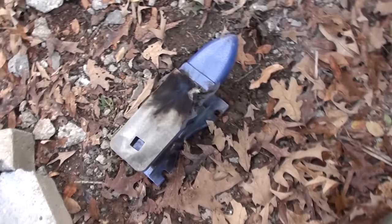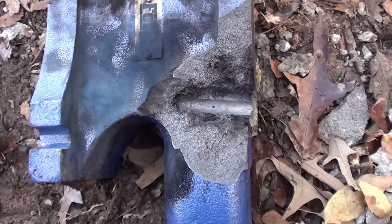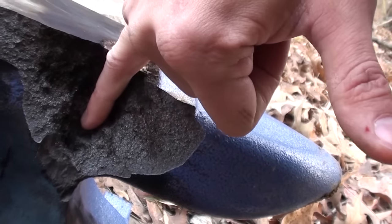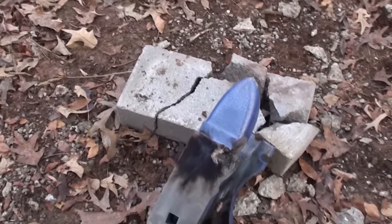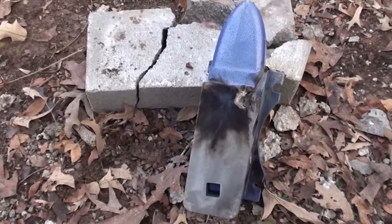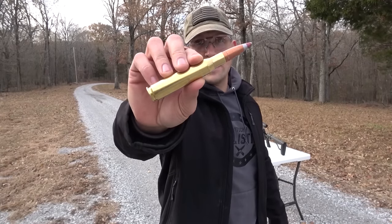Oh man, oh wow. You can see where that 50 cut down into that anvil — that is awesome. It's like my whole pinky finger deep down into the anvil. That's impressive. I think before we shoot it with anything else, we need to shoot it with the 50 BMG one more time — armor piercing incendiary tracer — and see if we can hit in this area. Last shot with the 50 BMG, and again we're going to use the silver and red tip armor piercing incendiary tracer.